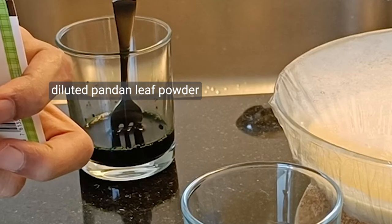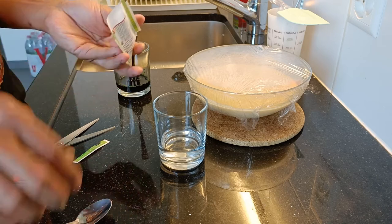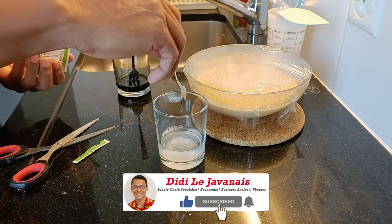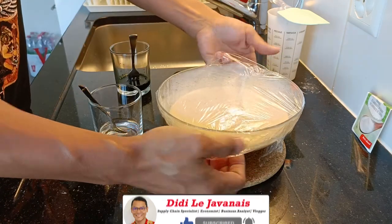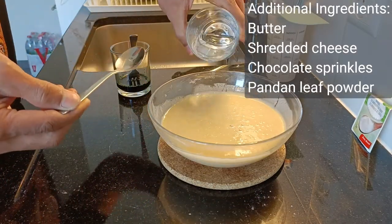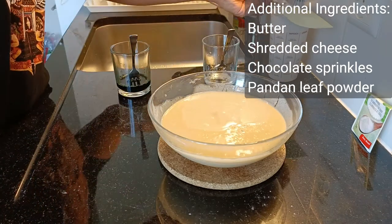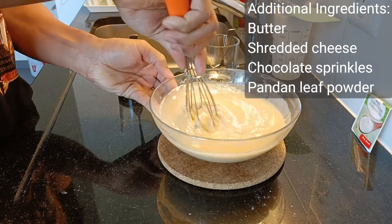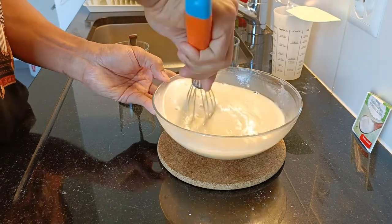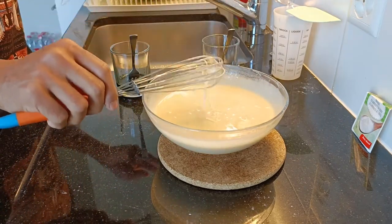While you are waiting for the dough to be ready, you can dilute the pandan leaf powder so you can add it to the dough later — this is just optional. After one hour of waiting, dilute the baking soda and add it to the dough, then whisk it gently so it can be well mixed. It's important to leave the dough for at least an hour because you need to let the baking powder develop the dough, which eventually makes it softer and more fluffy.